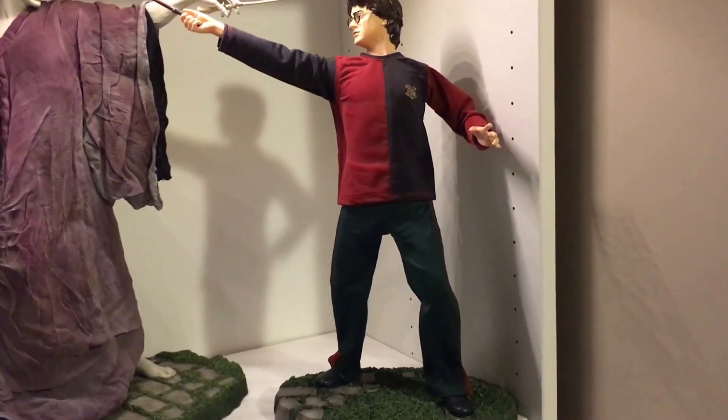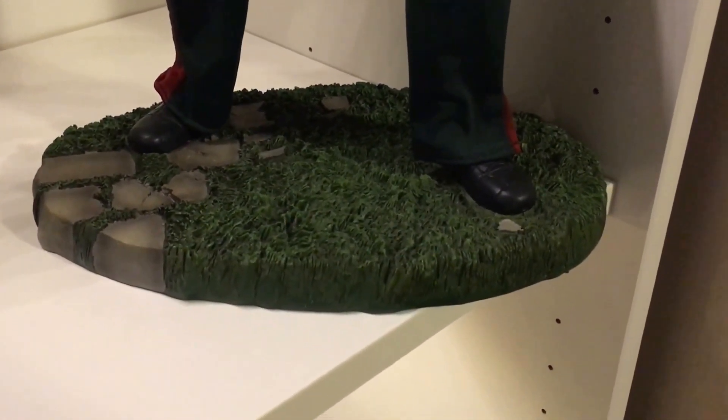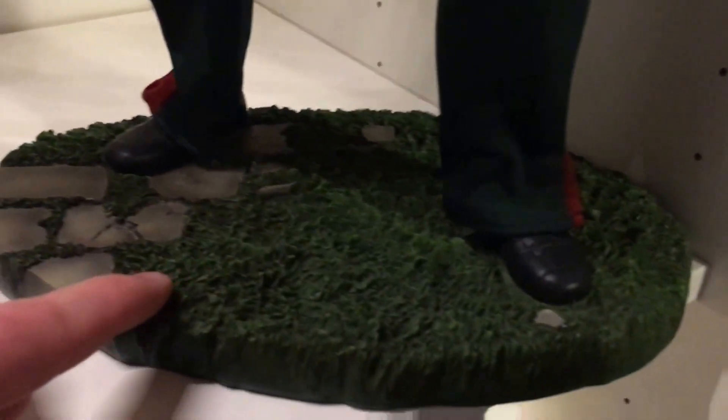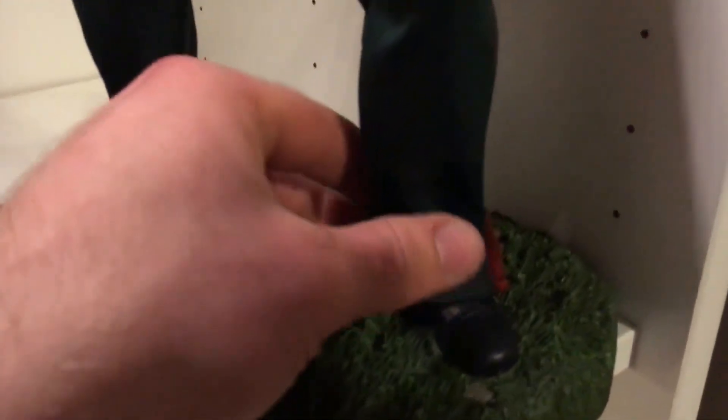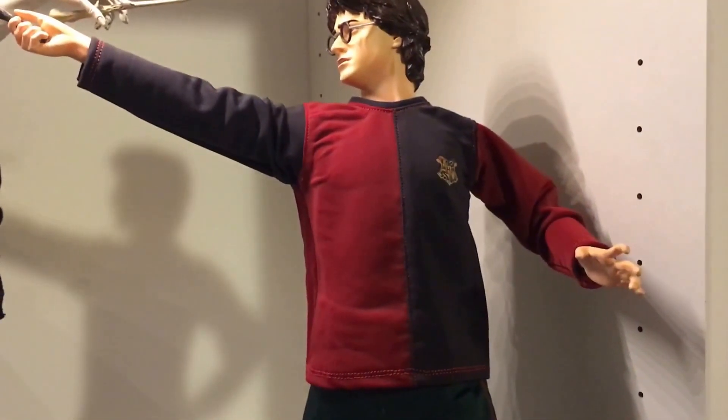Harry's like an 18-year-old teenager, and he's on a matching base — it's grass, it looks really good, very detailed. He's also mixed media. You can even see they made the nipples, there are his abs. The mixed media on this is excellent, it looks really good.